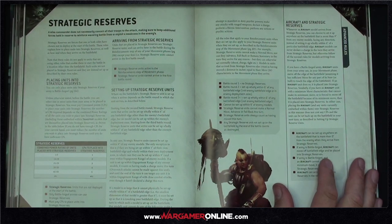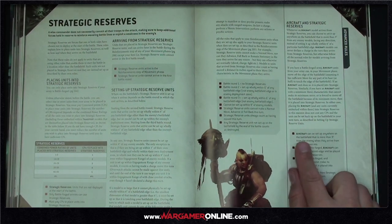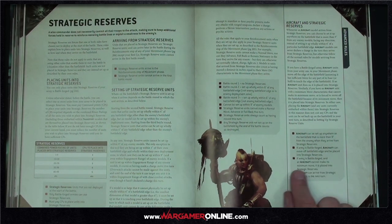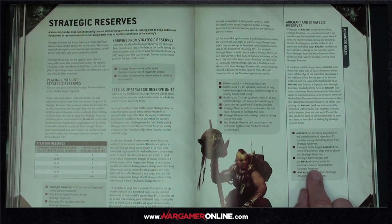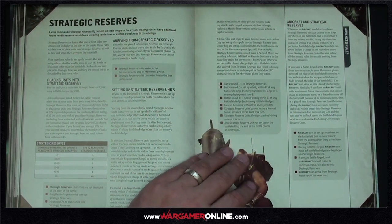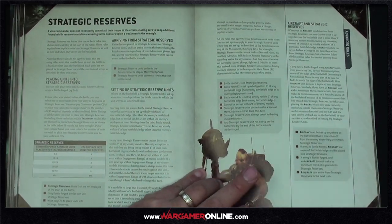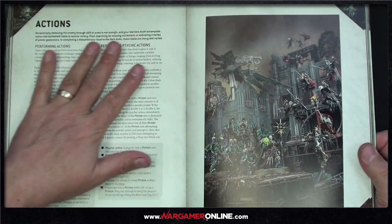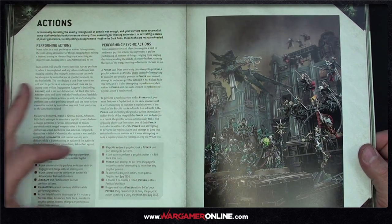Aircraft in strategic reserves: they can be set up anywhere on the battlefield more than nine inches from the enemy when arriving from reserve. If battleforged, an aircraft can move off the battlefield edge into strategic reserve, or if it can't make its minimum move it's placed into strategic reserve and can arrive the next turn. It brings back that 7th edition strafing-run feel — they strafe, go off, then come back again.